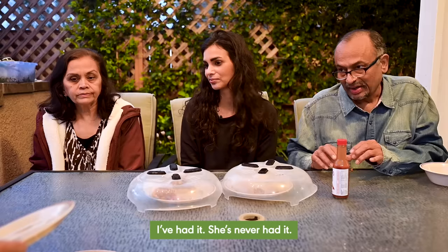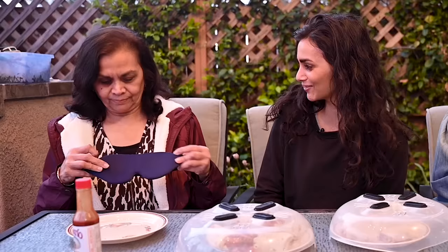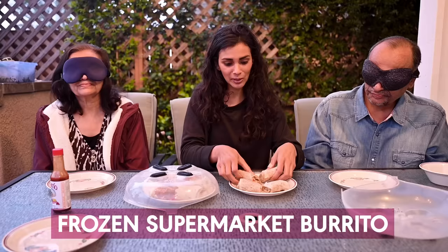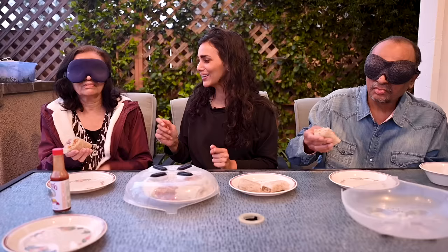Let's go see what the taste testers think. Have you guys ever had a breakfast burrito before? We're going to do a blind taste test today — I haven't told them what we're having or which version is mine. We don't have blindfolds, but we do have sleep masks. That looks like a bra. We're going to start with option one — I'm going to give you each a piece. You can put your hand up. Where is the mouth? You know where your mouth is.